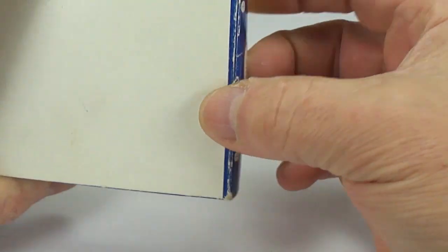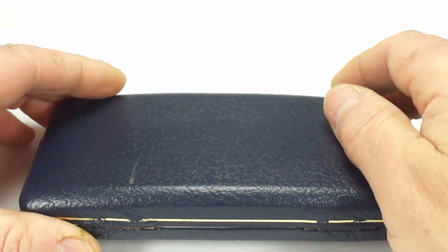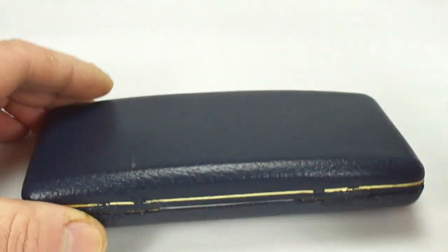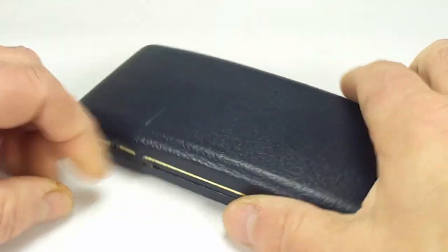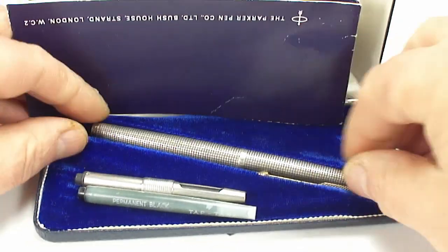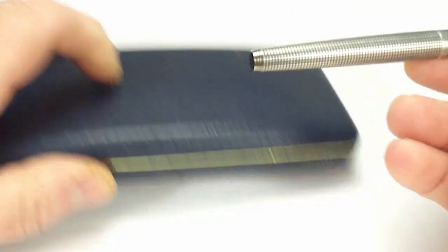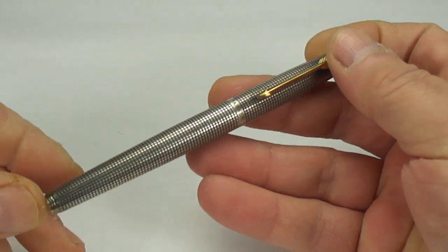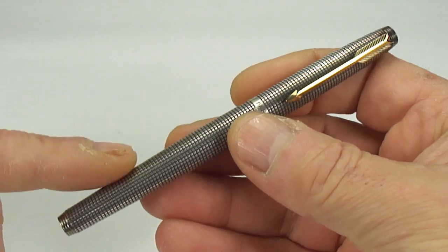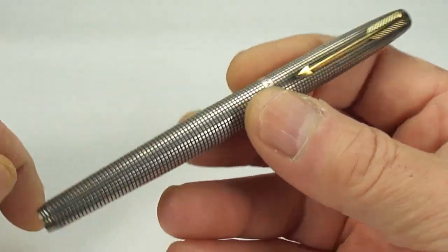I'm not going to do a review on this pen because I've already done a review — I'll leave you a link at the top there. So let's simply take the pen from the case, pop that to one side, and there we have it — my own personal Parker 75 Cisele. What I'm going to do is give a few little tips on how to clean these pens.